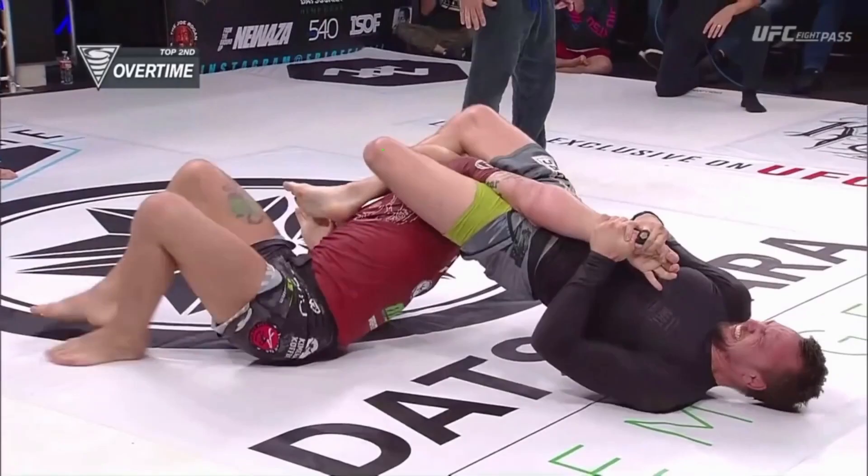Here we can see the adjustment that Craig does — he crosses his legs so he puts his left foot behind Gordon Ryan's head. The issue we can see is that still he has lots of elevation, and you can see his shoulder — there is still too little angle to actually make a break even though the hand would go to the chest.